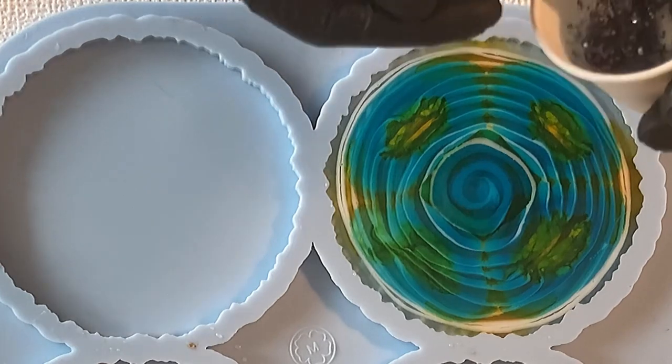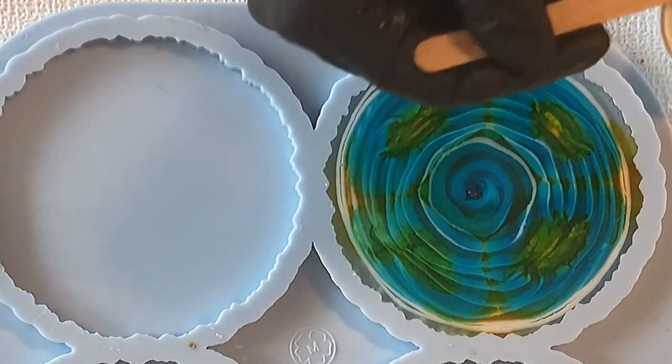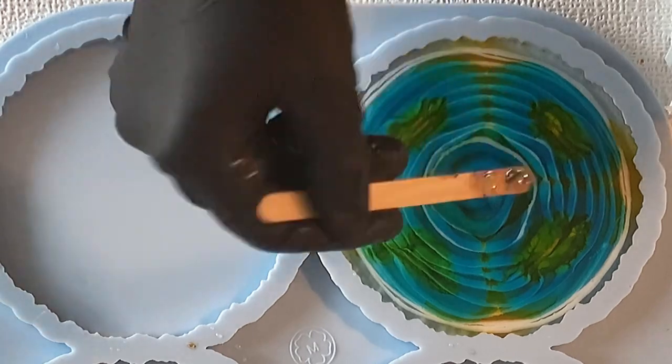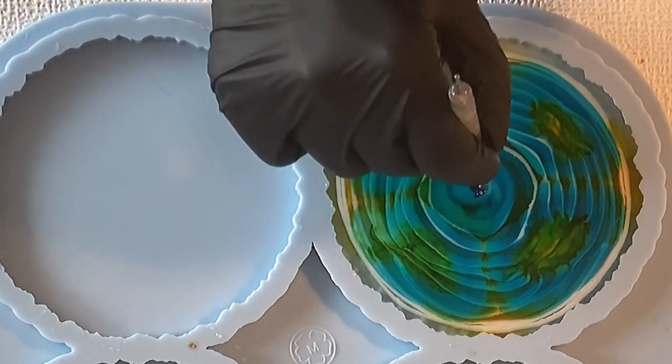I also had leftover from my glitter and a little bit of the black shells, and I'm just pouring this into the center. Now I'm starting with my design.